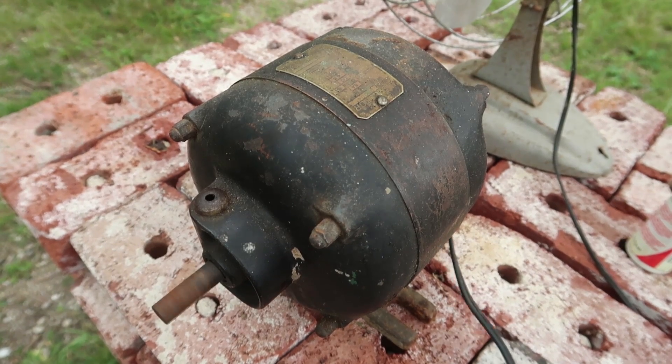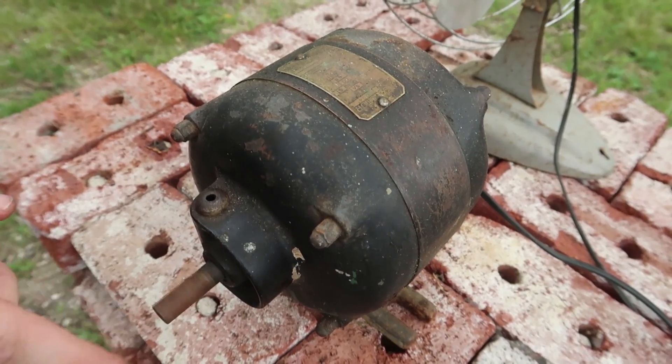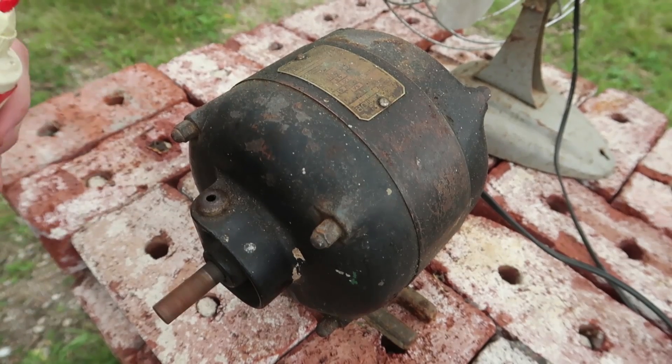Now I have this motor, which is a bit noisy, but it's also 20 years older. That other one was, I believe, from the 1940s or 50s, and this one is probably from the 1920s or 30s.